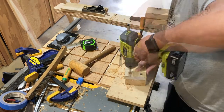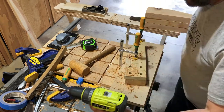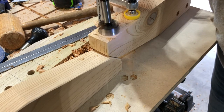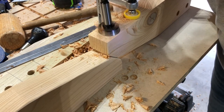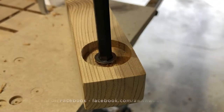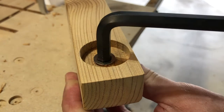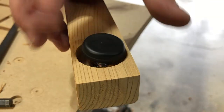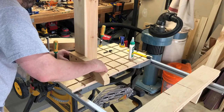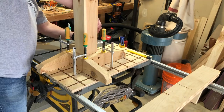I moved to the feet and they had a similar process of milling them down and cutting them on the cross cut sled. I wanted to secure them with screws and cover those holes with dowels and then drill in some adjustable feet on the base. After a quick test fit I started getting all the feet in place and screwing them into the bottom of the main vertical piece.